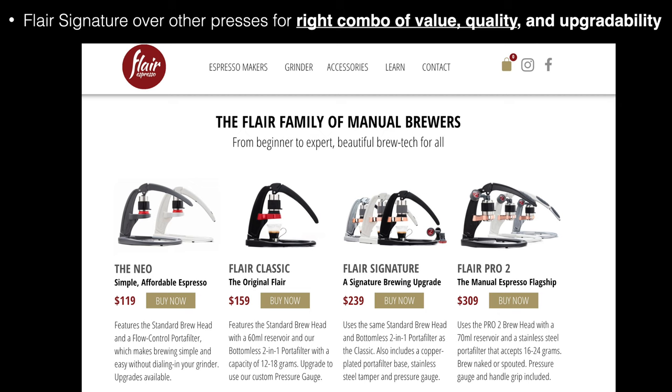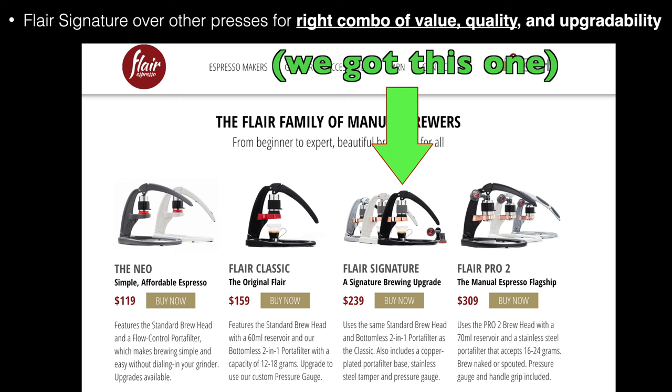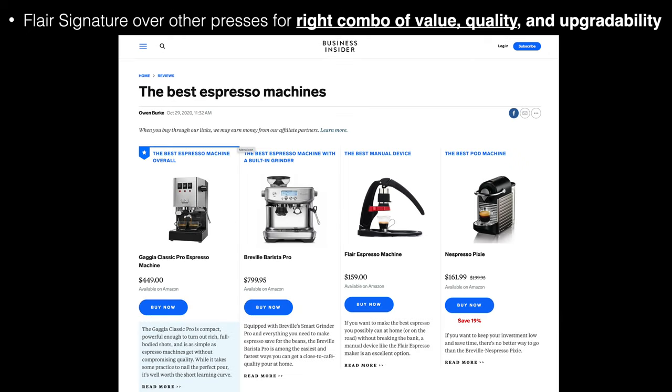And finally, the Flair for me was the right combo of quality, value, and upgradeability, so I know I can pull a great shot on it, as I've done it already.